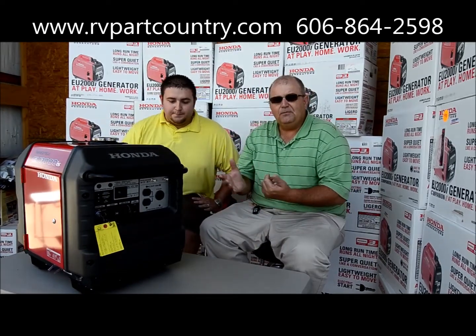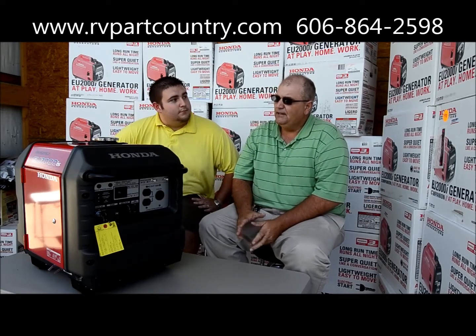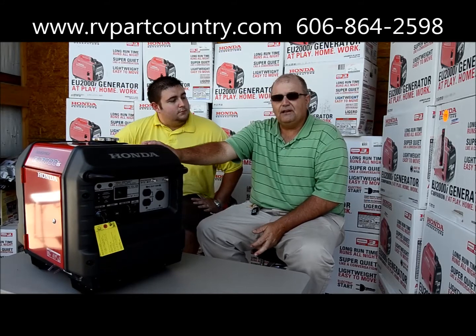That gives you a little bit about the 3000 series. You can go online at rvpartscountry.com — we also offer free shipping on the 3000s.